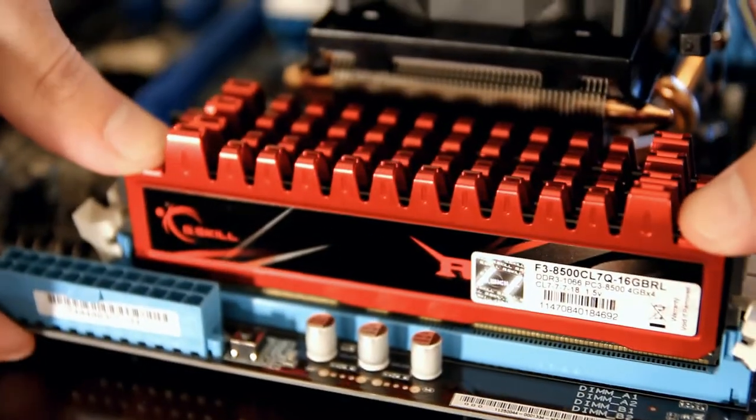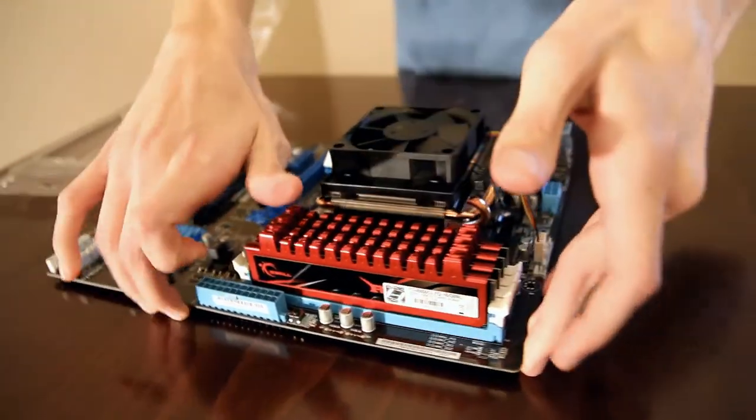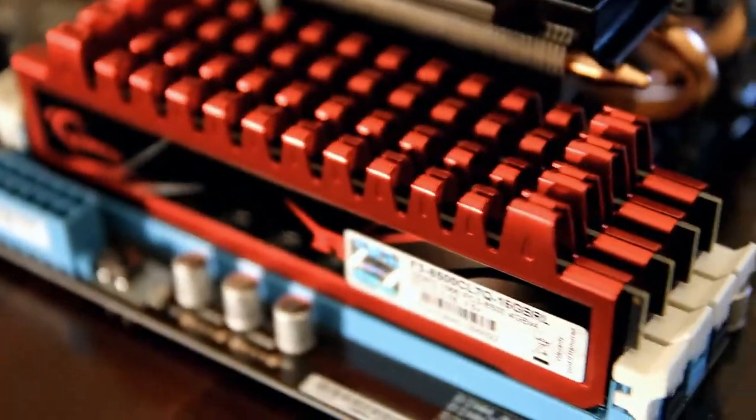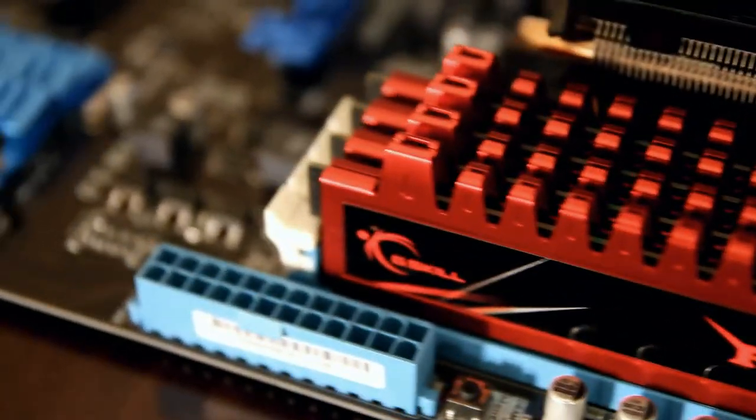I'll lift it up a little bit just to make sure I'm not crushing anything on the bottom half, and there we go — all the RAM is installed. Look how beautiful that is. The RAM itself is pretty self-explanatory, just kind of pop it right in.